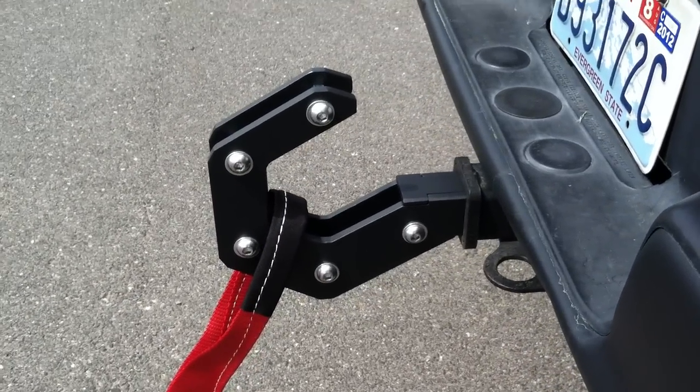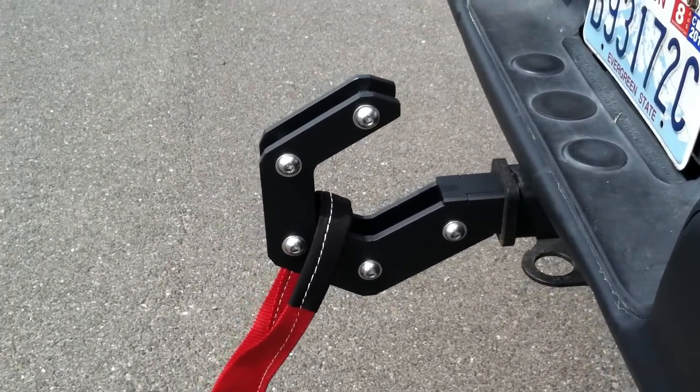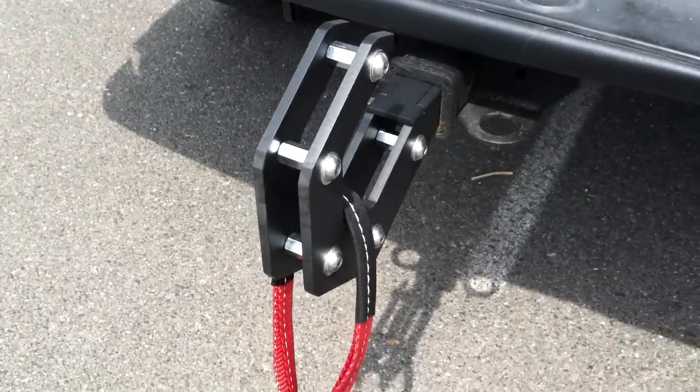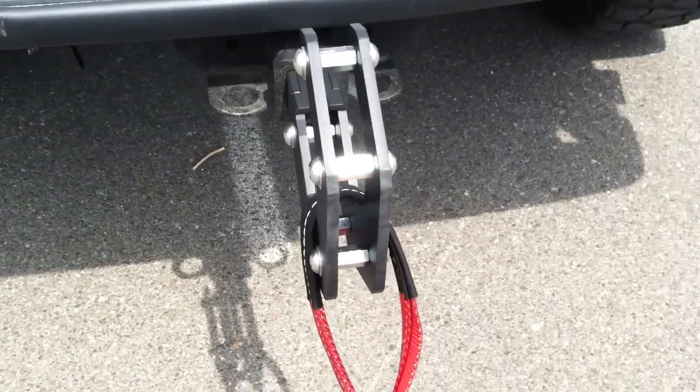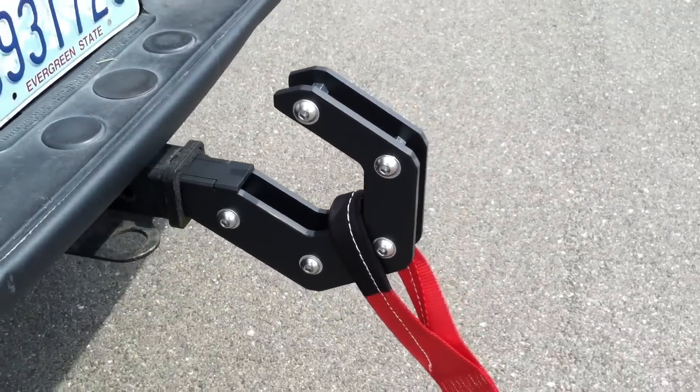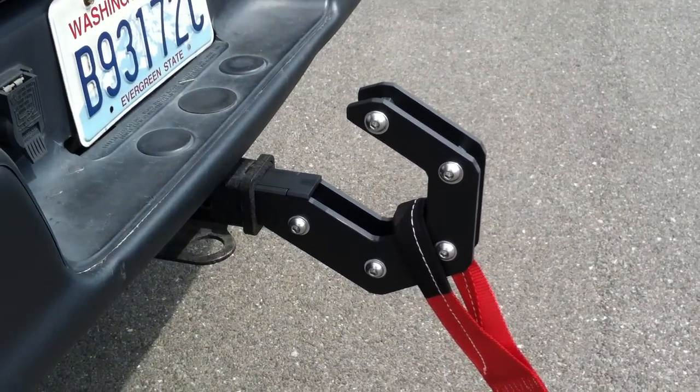Today we want to show you the new product by Spyder Industries, the Big Hoss Hook. Let's get a close up view. This fits in your two inch receiver and as well as some serious functionality and pulling your friends out when they get stuck.